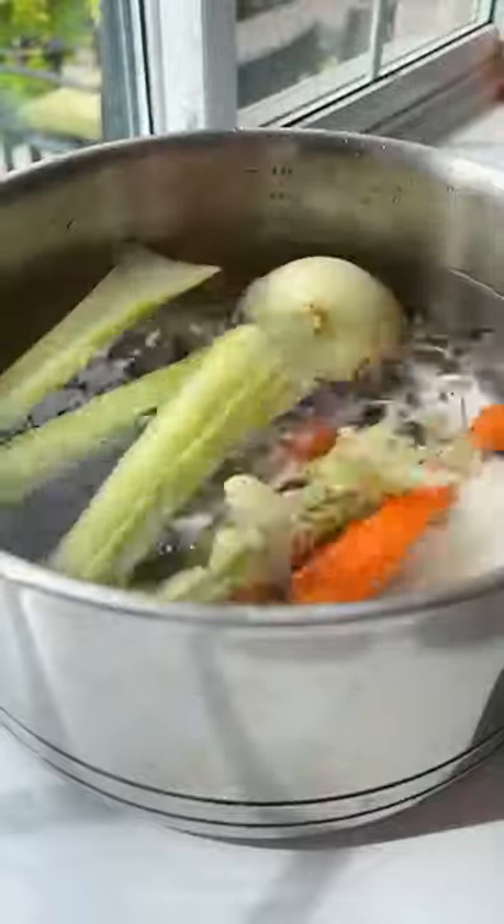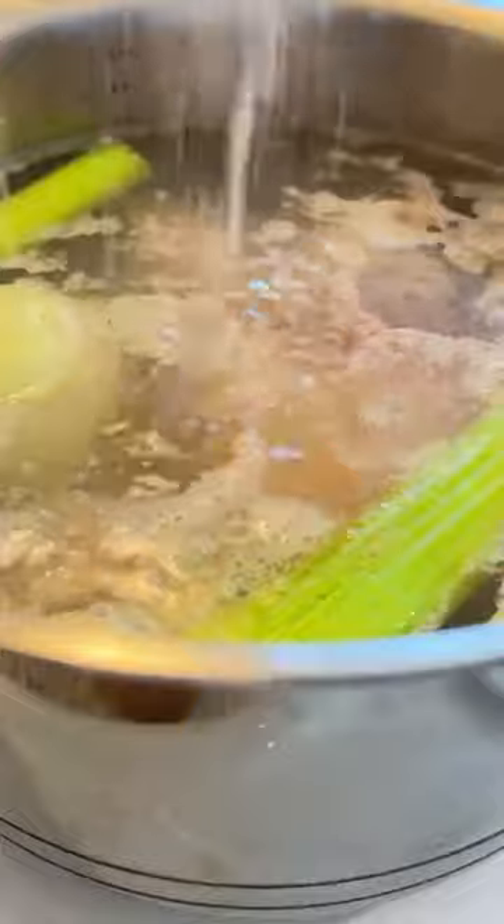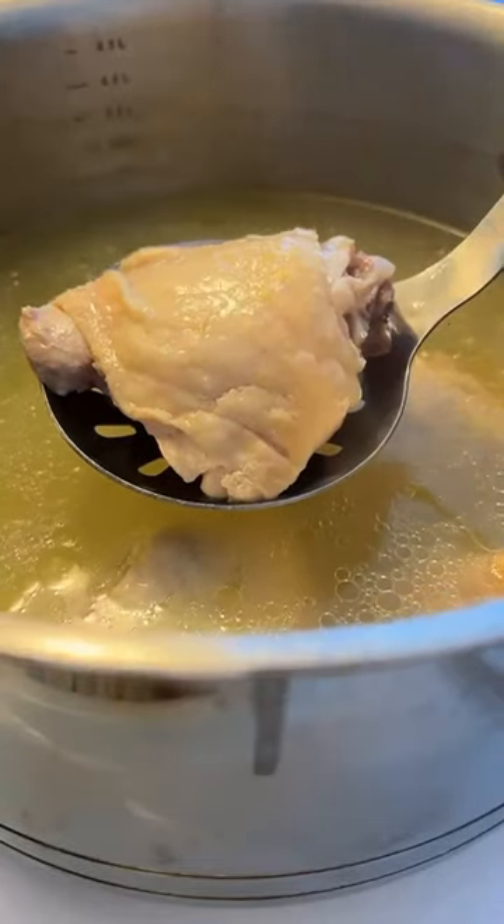Add the whole veggies to a pot of water, let it come to a boil, drop in the chicken thighs, skim off any of the foam, and generously season with salt. Semi cover it and let that go for 45 minutes.